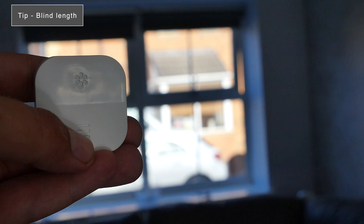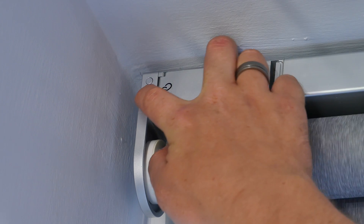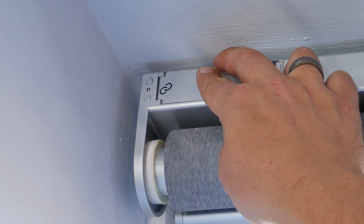Another tip when setting up: when setting the blind length, don't use the remote as the instructions tell you to, because it simply doesn't work. Use the two buttons on the blind unit itself, and when dropping the blinds press the button about one second before it reaches the position you want to set, so it responds and sets correctly. This will save a lot of time and frustration.